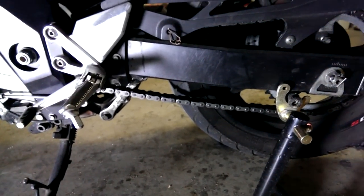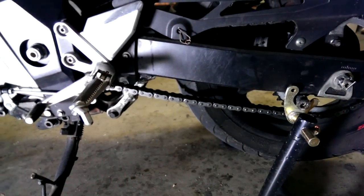Today we're going to tighten the chain of an SV650S, 2006.